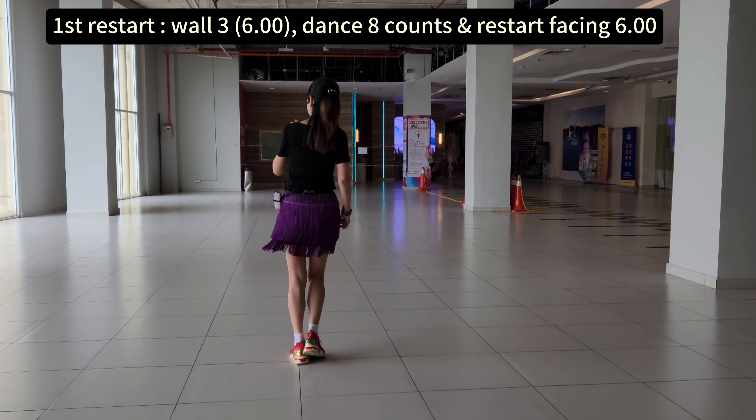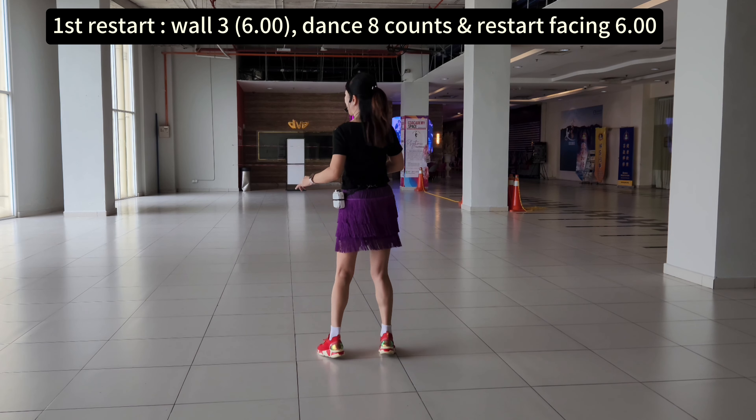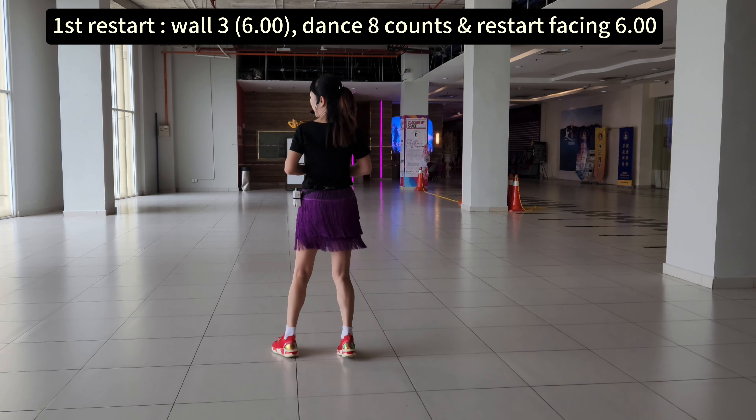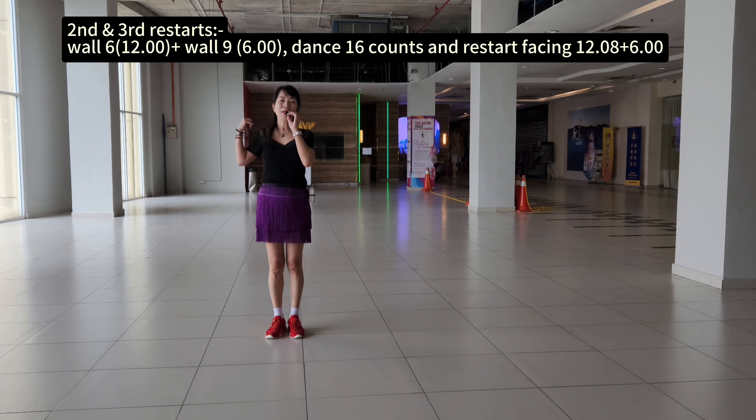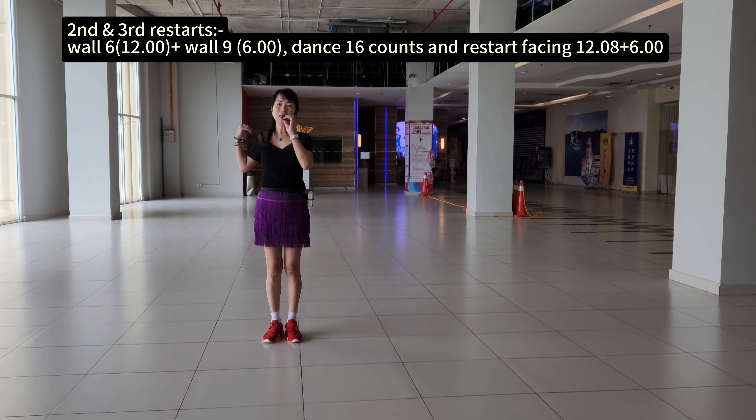One, eight, two, eight, three, eight, four, eight, five, eight, six, eight, seven, eight. This is the first restart — wall 3, basic, 6 o'clock. That's 8 counts. Restart the dancing in basic, 6 o'clock.